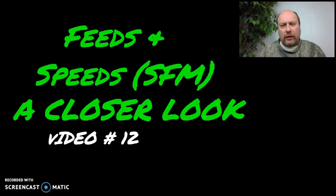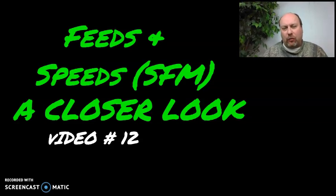Video number 12. If you want to know more about feeds and speeds, I'm going to try to describe this as easily as I can. Grab your pencil and your notebook — probably a good thing to have, otherwise you'll be coming back and watching these videos. What I'm going to do today is get into a little detail on surface feed per minute. It is a unit of measurement.